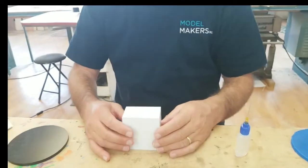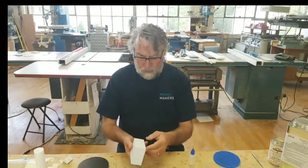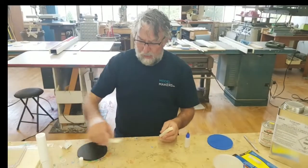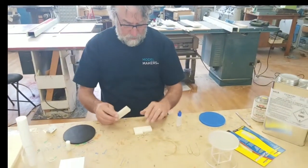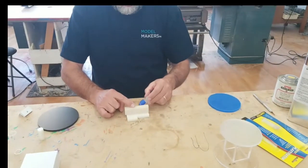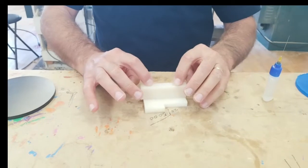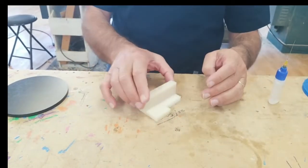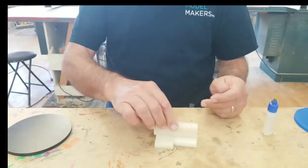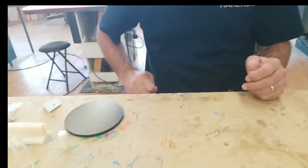Once the glue dries, we can come in with a file, clean up all those edges, sand it smooth, and it looks like a solid block. This is ABS — glue is applied the same way. With a thicker piece like this, we might run glue on both sides. You can see that it bites very quickly. ABS glues really securely with methylene chloride. By tomorrow, you won't be able to break that joint if you try — it's going to be a really secure glue joint.